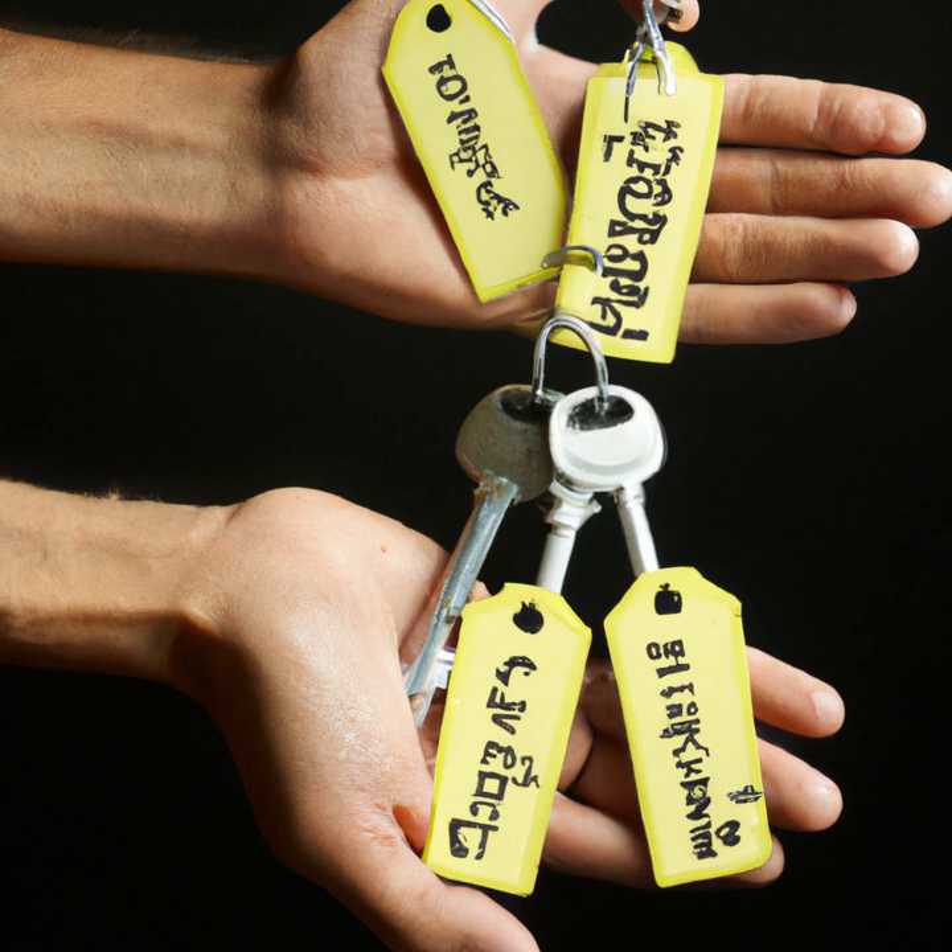Number 5: DIY Air Freshener. Air fresheners can be expensive and only mask odors. To create your own natural and long-lasting air freshener, mix some essential oils such as lavender, lemon, or peppermint with water and vodka or rubbing alcohol in a spray bottle.